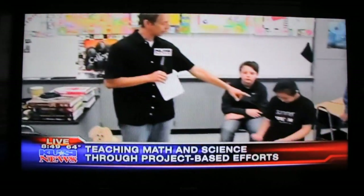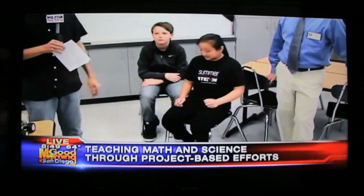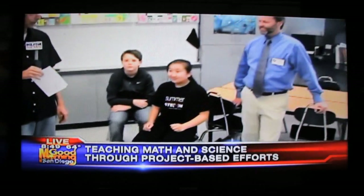We're at La Jolla Country Day School. Tomorrow's graduation, by the way, but that doesn't mean classes are out. In fact, look at that young lady's shirt right there — Summerstein. We're going to talk about the summer classes coming up here at La Jolla Country Day.